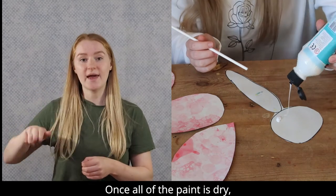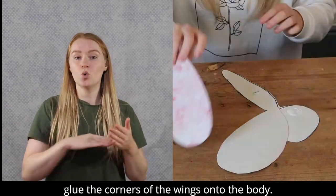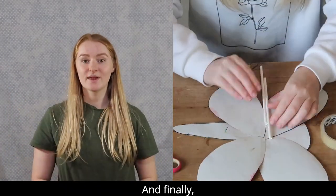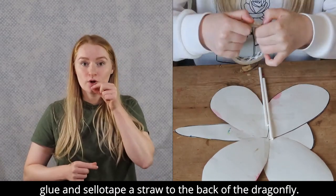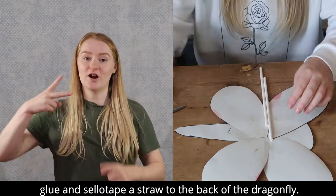Once all of the paint is dry, glue the corners of the wings onto the body. And finally, glue and sellotape a straw to the back of the dragonfly.